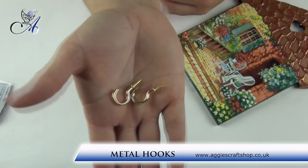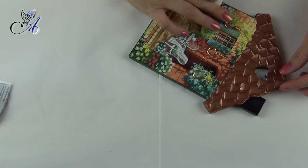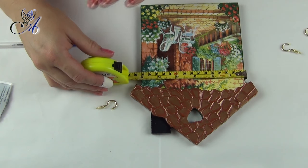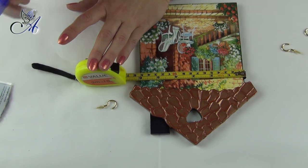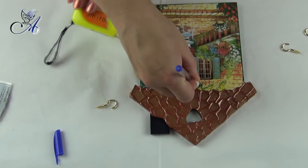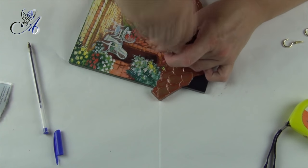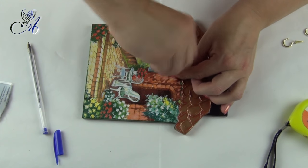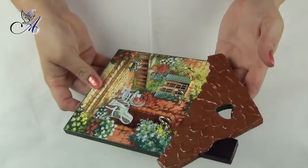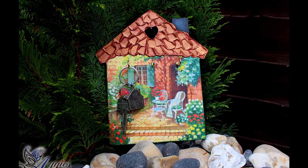And the last step is to fix some hooks for keys to hang — and that's it! Make sure to choose hooks with short screws otherwise they will come out the other end of the house. I'll see you next time.